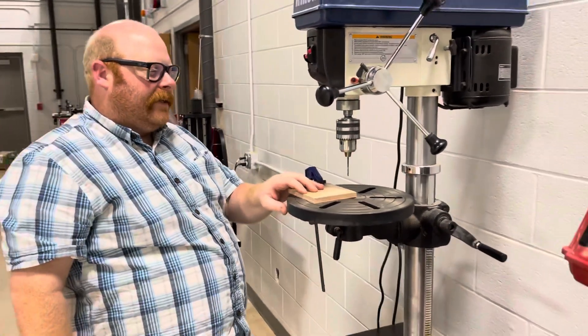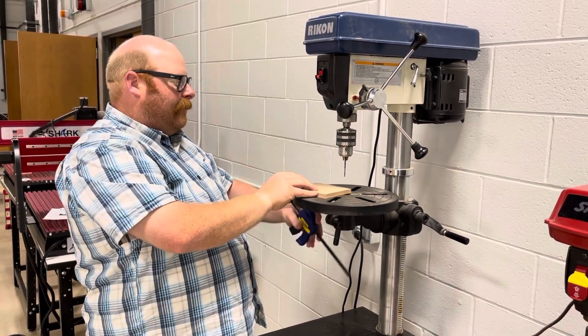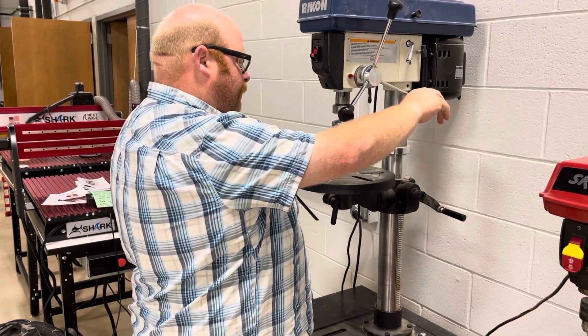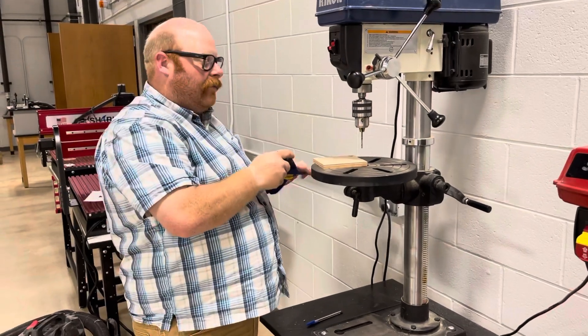Turn off the machine and wait until it's done spinning. Then you can loosen up your clamp, move to the next space, make sure your piece is lined up where it needs to be, clamp it down, and do the process all over again.